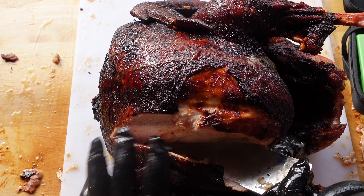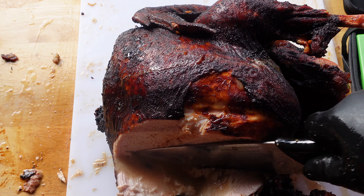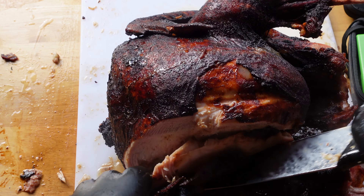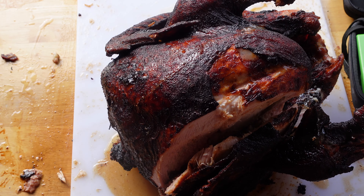Go ahead and slice a breast off. I don't use a turkey carver — that's when your turkey's dry. Check this thing out: super, super moist, delicious, and juicy. Everyone I make this for loves it.